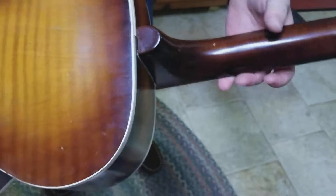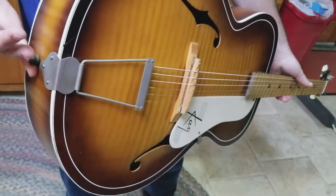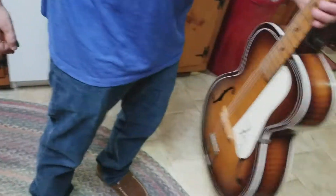Awesome pickguard. It comes with a crazy-looking case — I'll add a photo of that — and that's it.